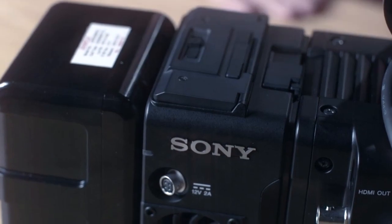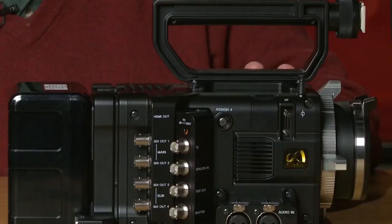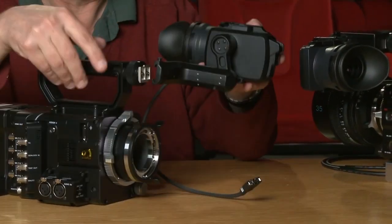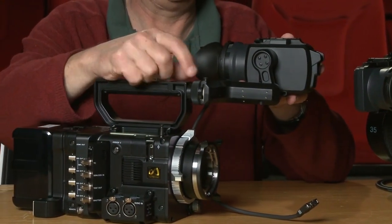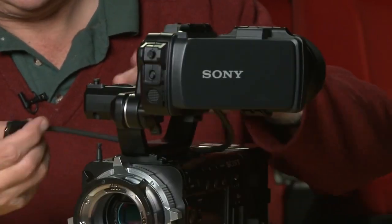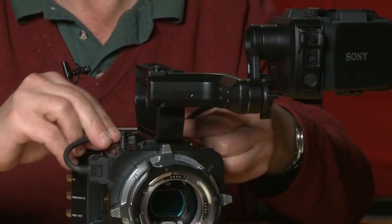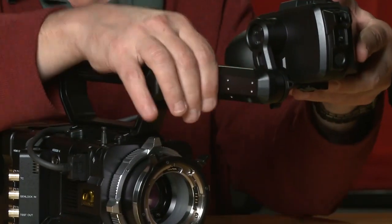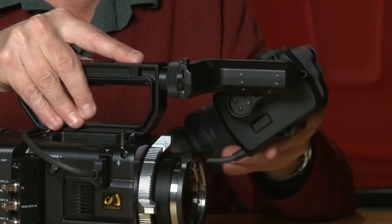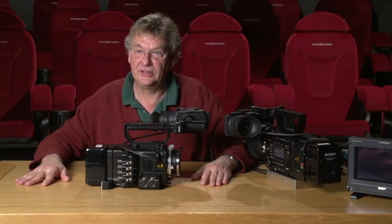That very simply slots on like that, and now we have our basic configuration with battery. We'll put on a viewfinder — this is a new type of viewfinder mounting bracket, exactly the same as the one we use on the F65. That just slots around here, and we plug it into the viewfinder connector. You can move this in lots of different angles, so it's very flexible in where you want to put the viewfinder.